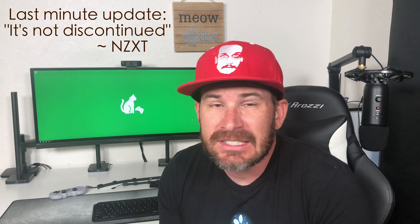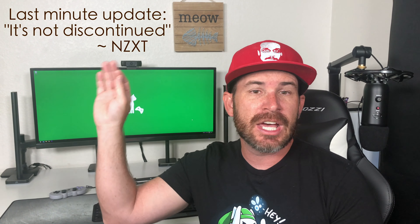Immediately I ran into a problem. NZXT sells them and has them on their website, but they've been sold out for months and also on sale for months. I emailed the company asking if this was still a product they were interested in selling, and my question was immediately closed with no response. I tried again, got a response, but suffice it to say I can't test the NZXT solution — which I'm really disappointed in because it looks really good — so let's scratch that one off the list.